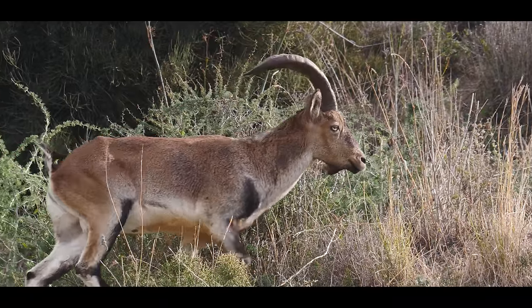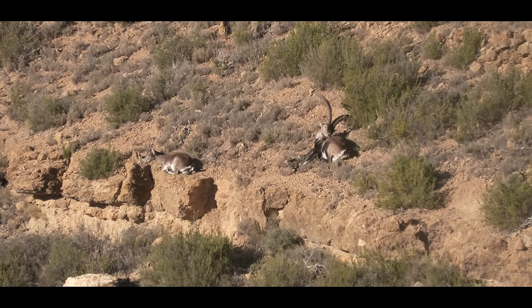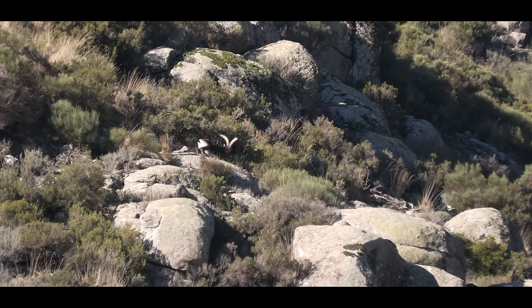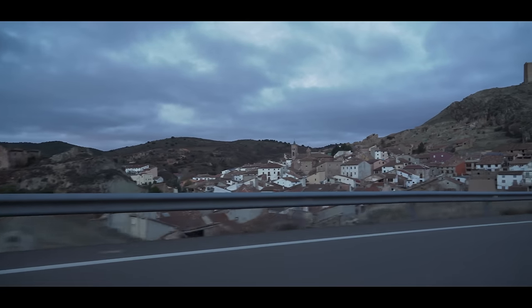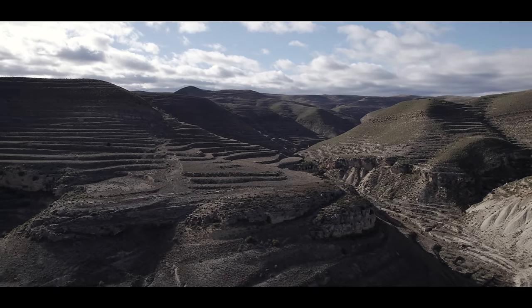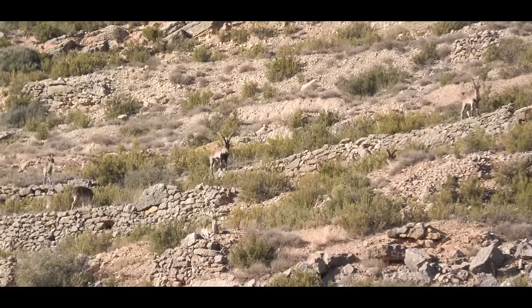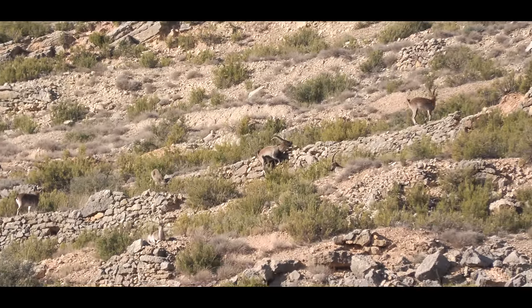Here in Spain we have four different Ibex subspecies: the Gredos, Beceite, Southeastern, and Ronda. Even though Beceite Ibex and Gredos Ibex are similar body-wise, they have a very different horn configuration. Beceite Ibex spread wide open, and the Gredos tend to have a lyre shape, a lighter body and a darker cape. I'm Alvaro Cea and I'm a hunting guide here in Spain. We're going to start in the Beceite Mountains northeast from Madrid — vast country, open mountains, with terraces from shepherds and inhabitants who built flat surfaces for plantation. You can see for miles and scout the Ibex that hang around those terraces and rock walls.